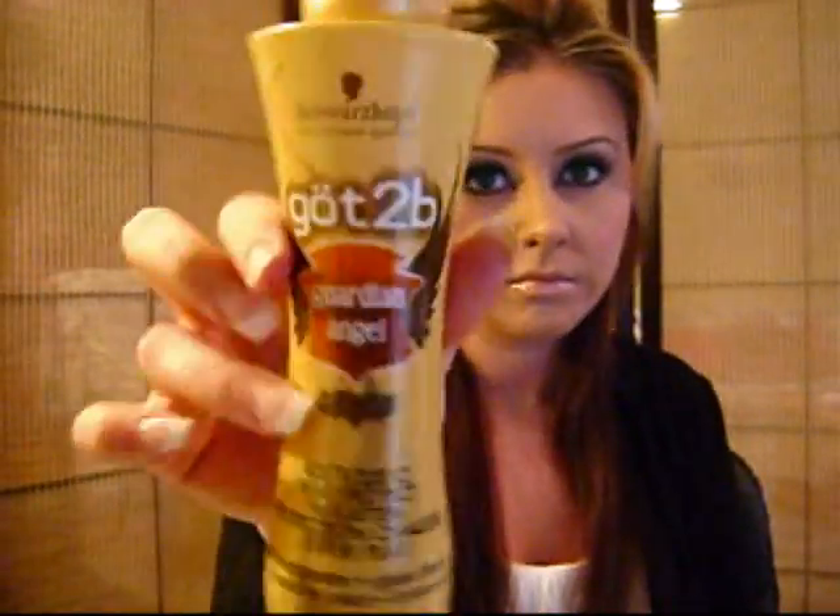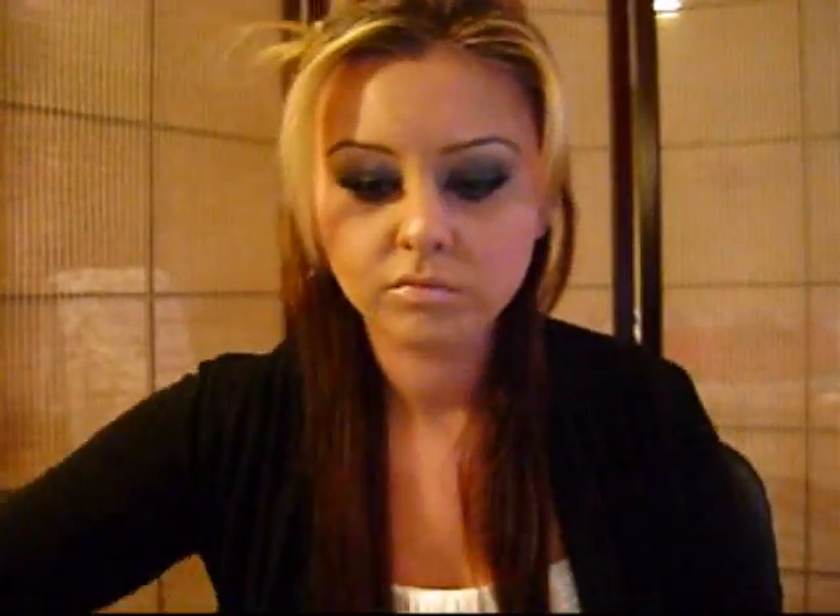Basically right now what I'm doing is I'm separating my hair. I like to start off from the bottom layer just because it would be easier to start from the bottom than the top. And that is my Got2b Guardian Angel Heat Protect and Flatten Flat Iron Balm — it's really good, it pretty much saved my hair.